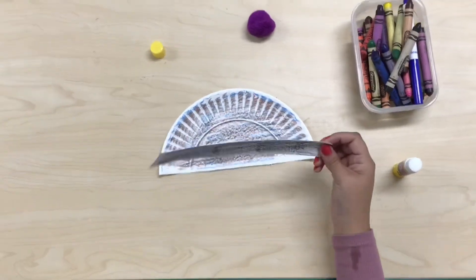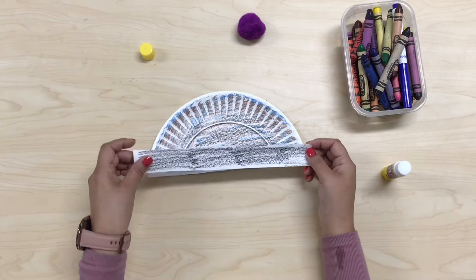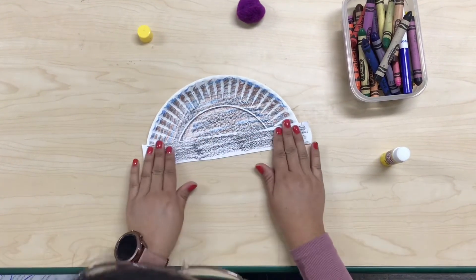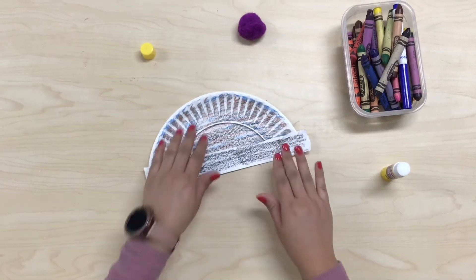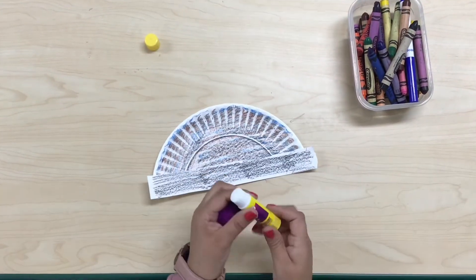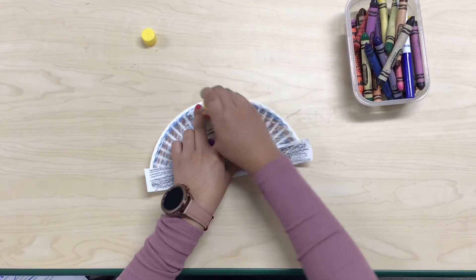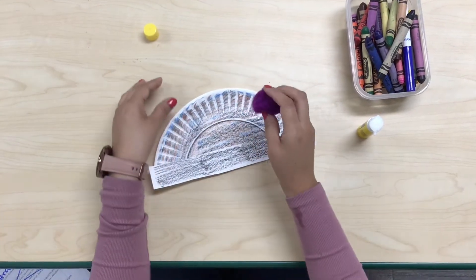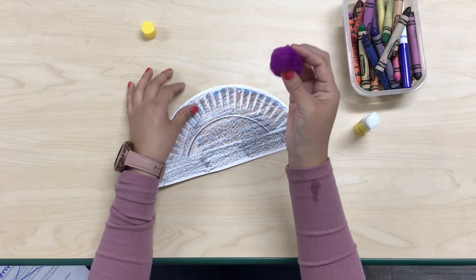Now glue your strip on the bottom edge of the paper plate. Last step, glue your pom-pom on the middle part of your winter hat.